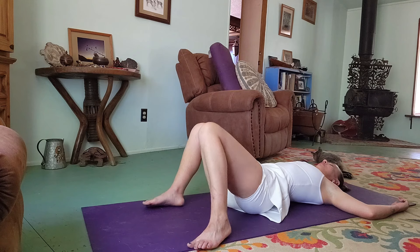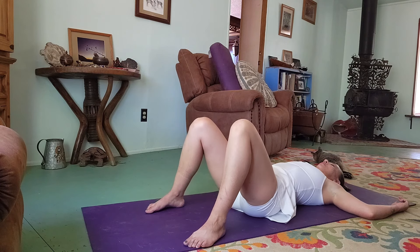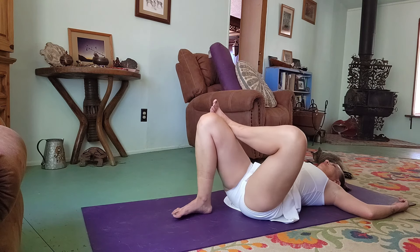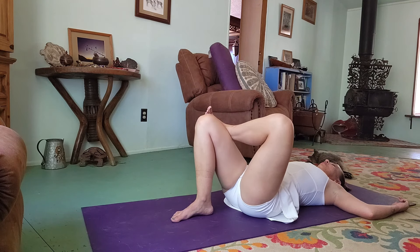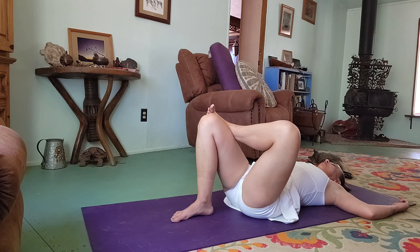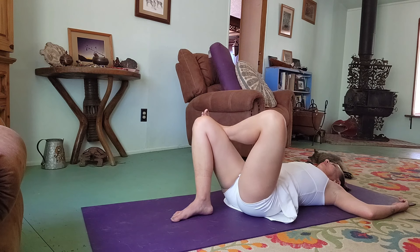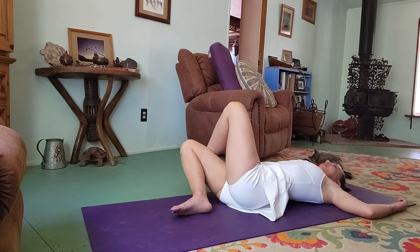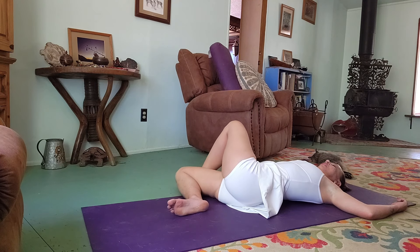Let the knees come back to center. At the top, cross your right ankle just above your left knee making a figure four. And breathe here.